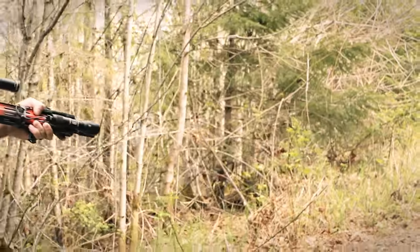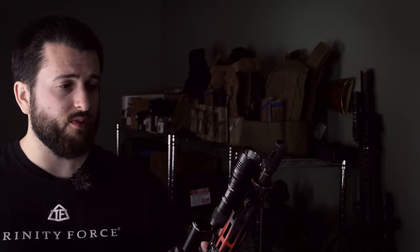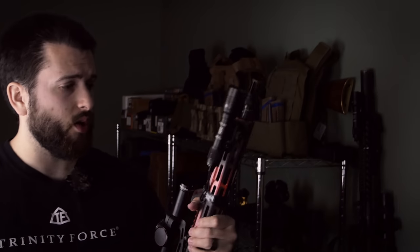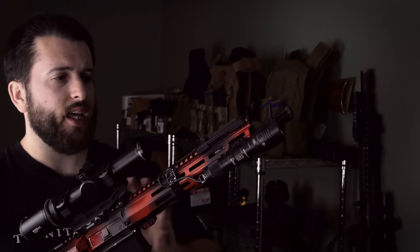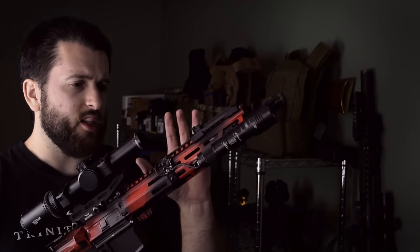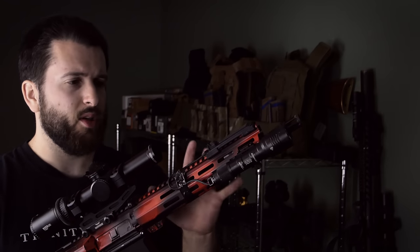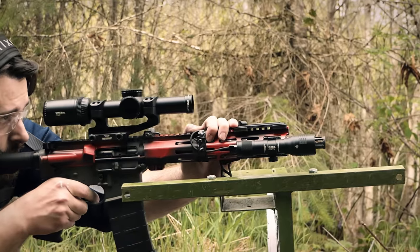If I had to ding the barrel on one thing, I would say that it's not the most accurate barrel in the world — though again, it is just an 11.5 M4 profile barrel, not designed with match accuracy in mind. For my personal use case, this has been my home defense gun for quite a while now, and it works more than well enough for what I need it for. Just keep in mind that it's not going to be a match accurate gun — it's not going to shoot 1 MOA with all your loadings. But it has been extremely reliable suppressed, unsuppressed, with crappy ammunition, with really good ammunition, and it shoots extremely softly in any configuration.